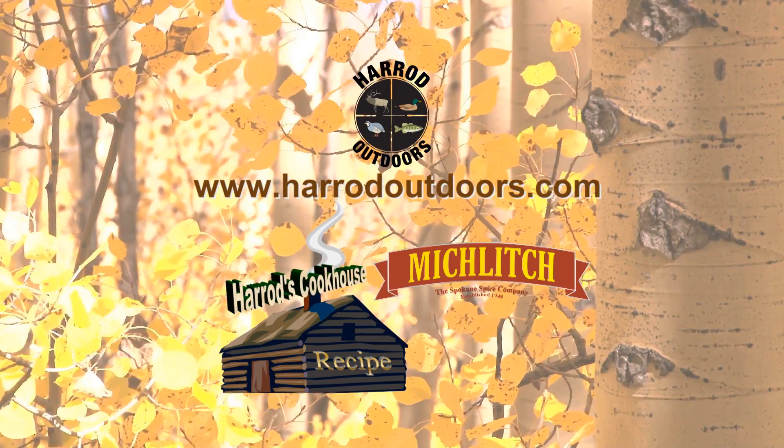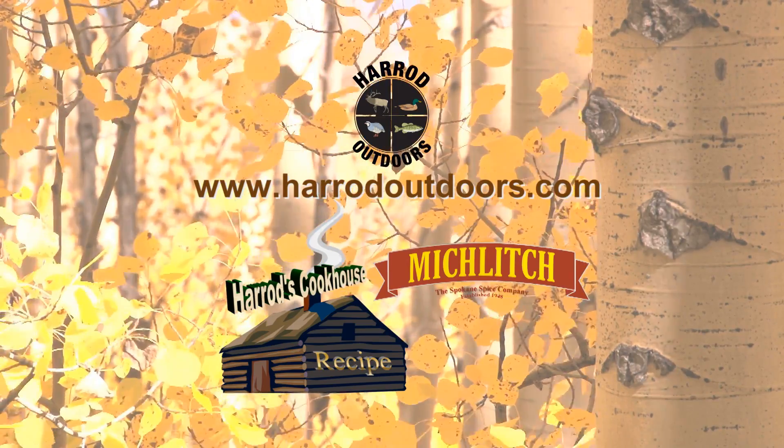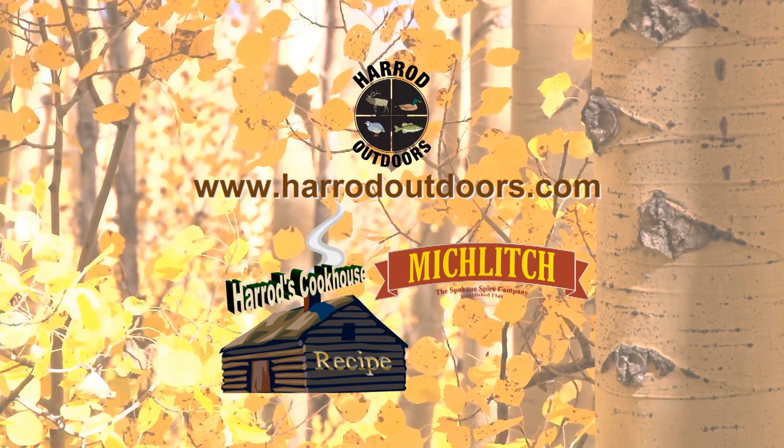Oh man, that's so good. For this and other great recipes, visit the Harrod Outdoors website. Tune in next week for another great wild game recipe.